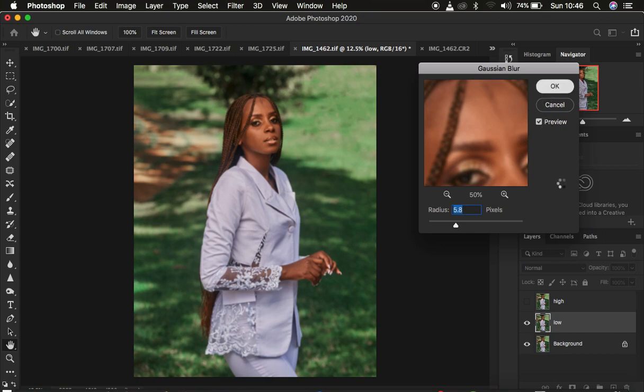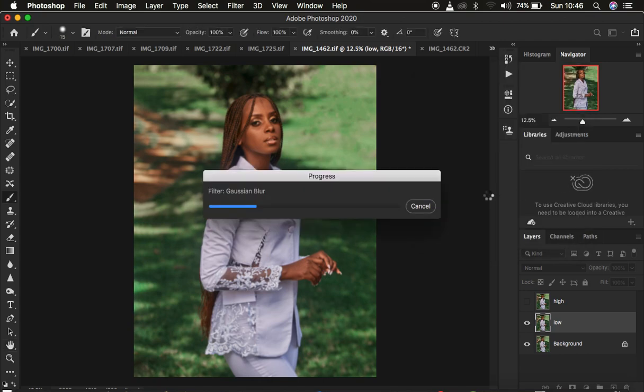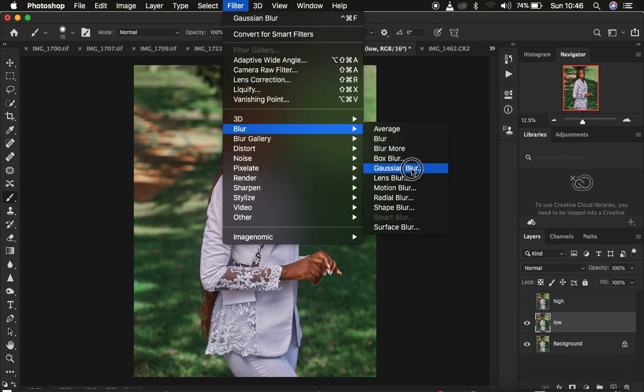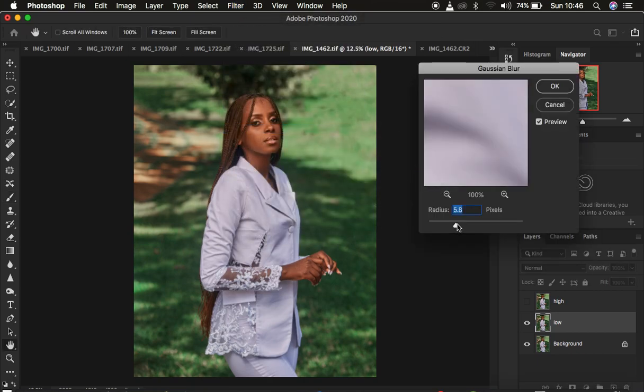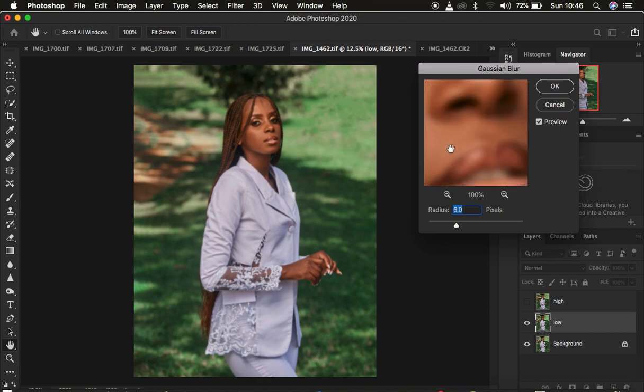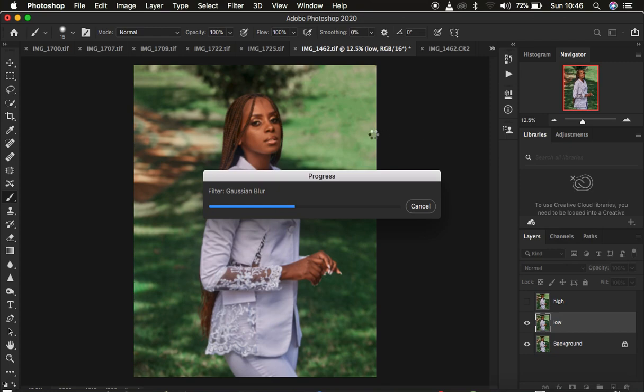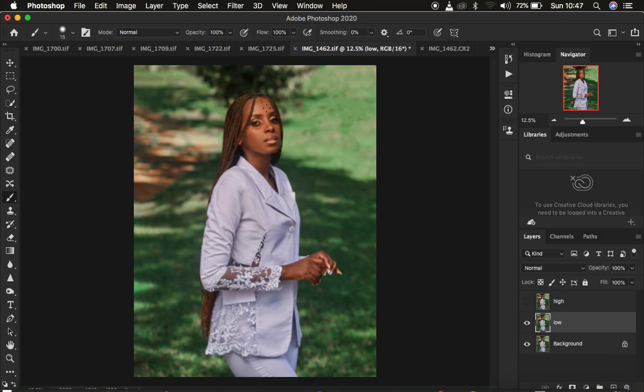Your radius may be different from the one I'm using for this image, so make sure you use a radius that suits your image. I'm going to use a radius of six because this works best for me for this kind of image. You have to blur out and stop at the point when your image is losing out on the textures or the details within the skin area.